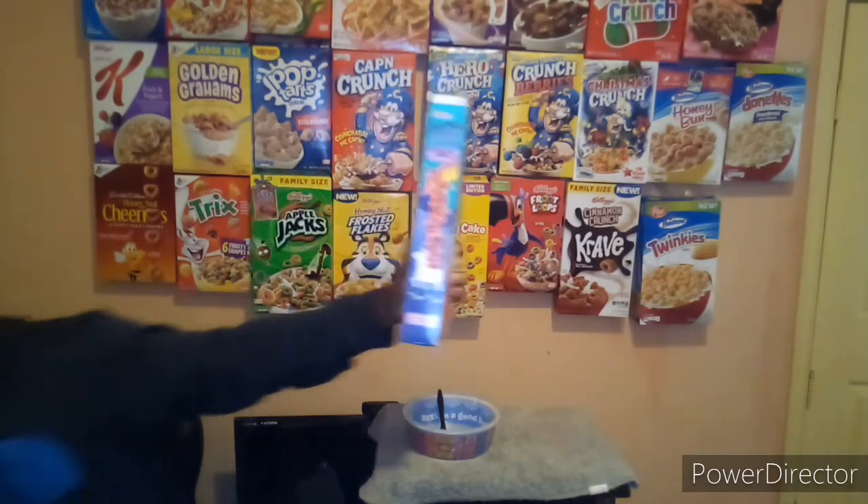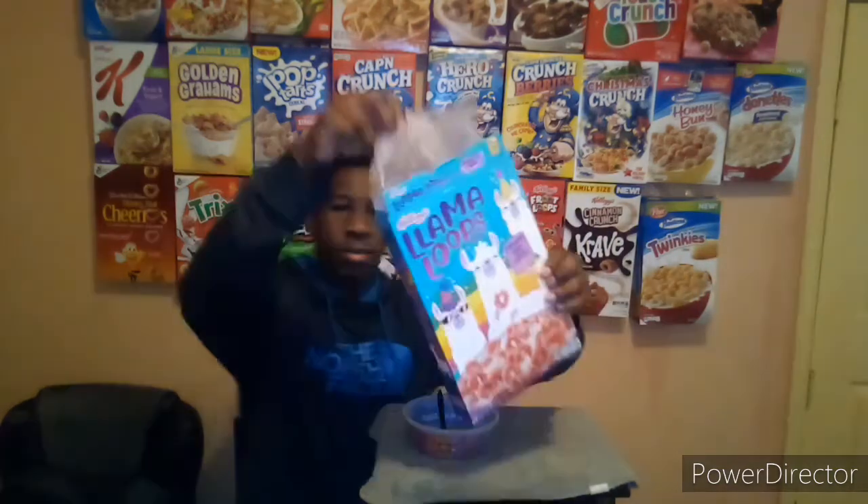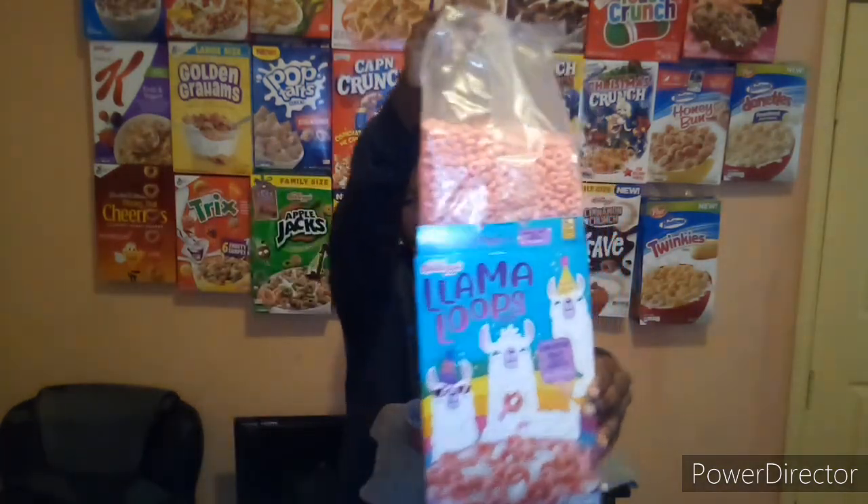They smell strawberry-like. Okay, let's taste them. They're not bad — they taste strawberry-like. This is how they look: they're pink, but they taste strawberry.